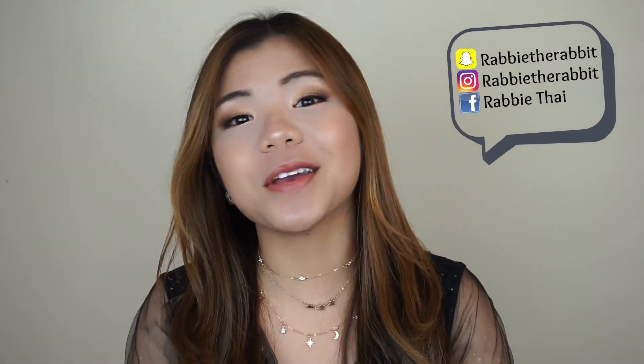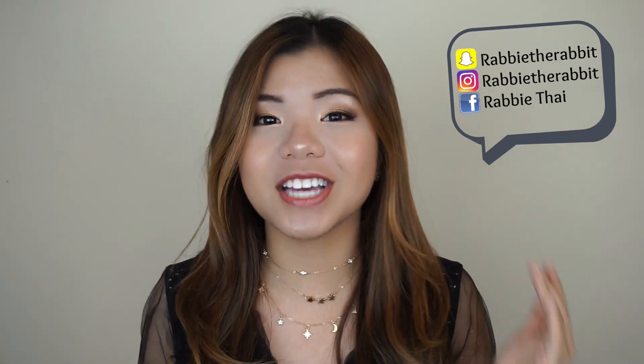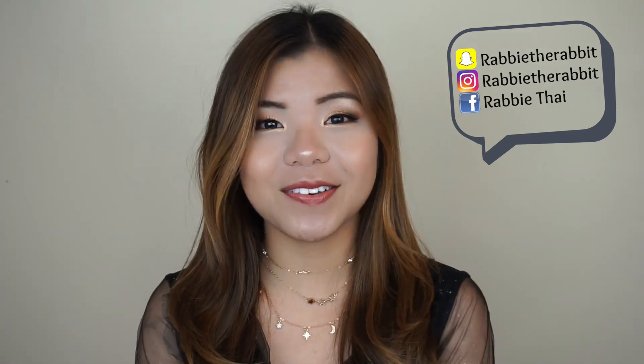And yeah, that is a wrap for this video. Thank you so much for watching. I really hope you guys enjoyed it. And if you did, please make sure to subscribe to my channel down below, give this video a big ol' thumbs up, and comment down below what kind of makeup look you want to see in the future — I will definitely check them out. Thank you so much for watching and I will see you guys in my next video. Bye bye!